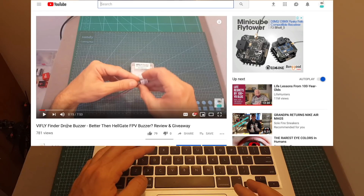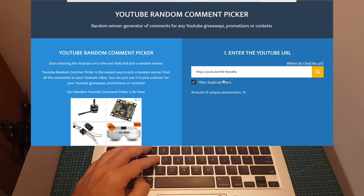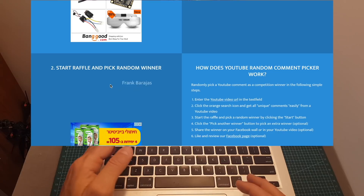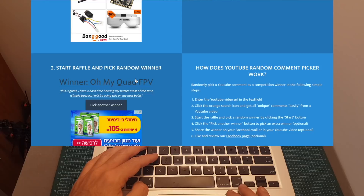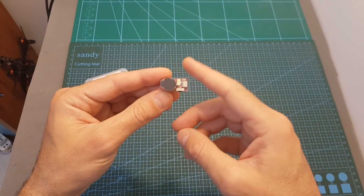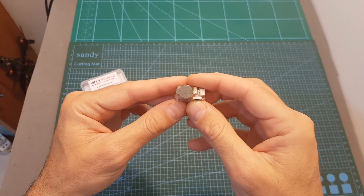If you leave a comment below and this video reaches at least 1,000 views by end of month, I'll give away another unit. In total we had 75 unique commenters. The winner will actually receive the VFly Finder 2 since the VFly 1 is no longer in production. The winner is ohmyquadfpv, who commented: 'This is great, I have a hard time finding my buzzer most of the time — I'll be using this on my next build.' All you have to do is send me an email and the smart buzzer will be shipped directly from VFly. Thanks for watching — if you have questions about the VFly Finder 2 feel free to ask in the comments. I thank VFly for sponsoring this giveaway, and I'll see you soon. Goodbye!